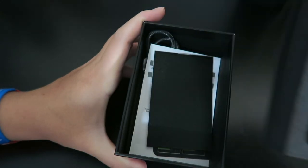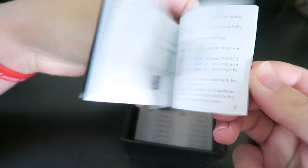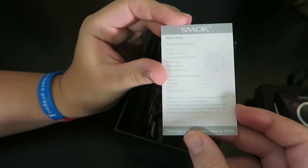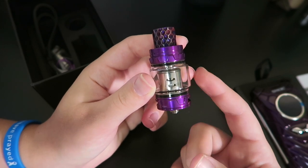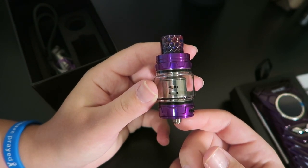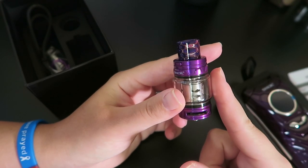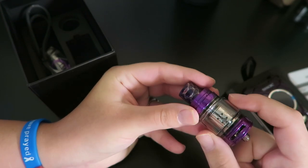Let's pop out the mod and I'll show you what the kit comes with. Right on top we do have a user's manual for the iPriv kit, a battery warning card. These are the different voice commands that you can do, which we will try out. A warranty card and verification code on the back. The kit does include the Smok TFV12 Prince sub-ohm tank with one V12 Prince strip coil at 0.1 ohm and then one V12 Prince strip coil at 0.1 ohm but it's a mesh coil head.